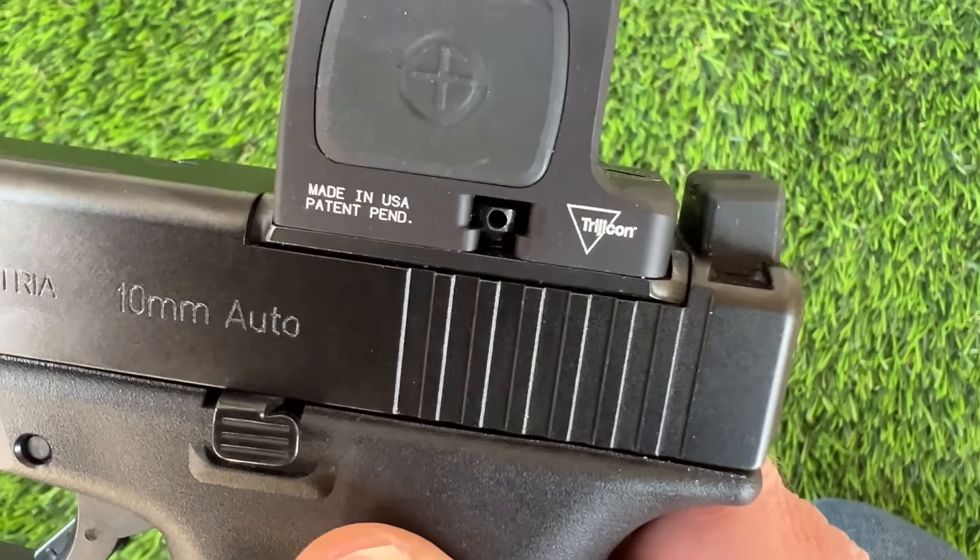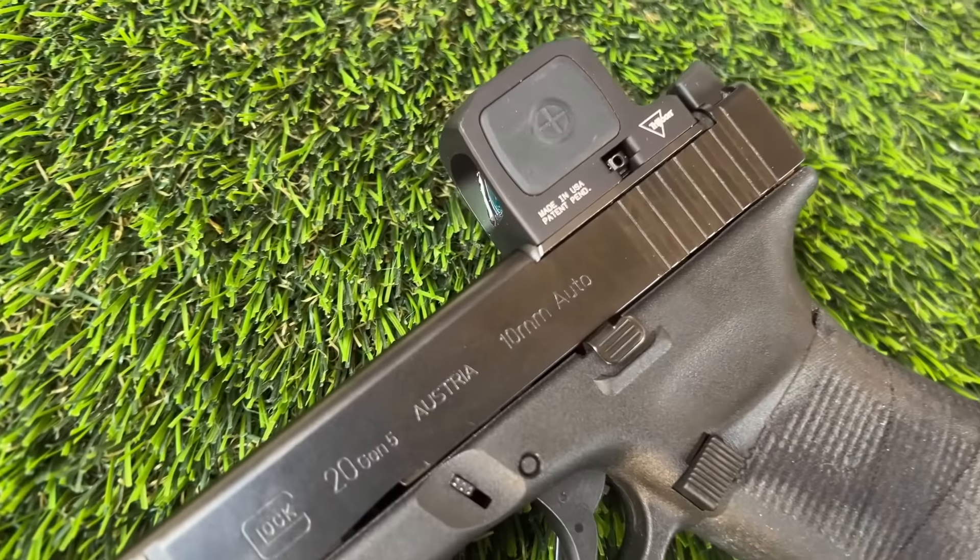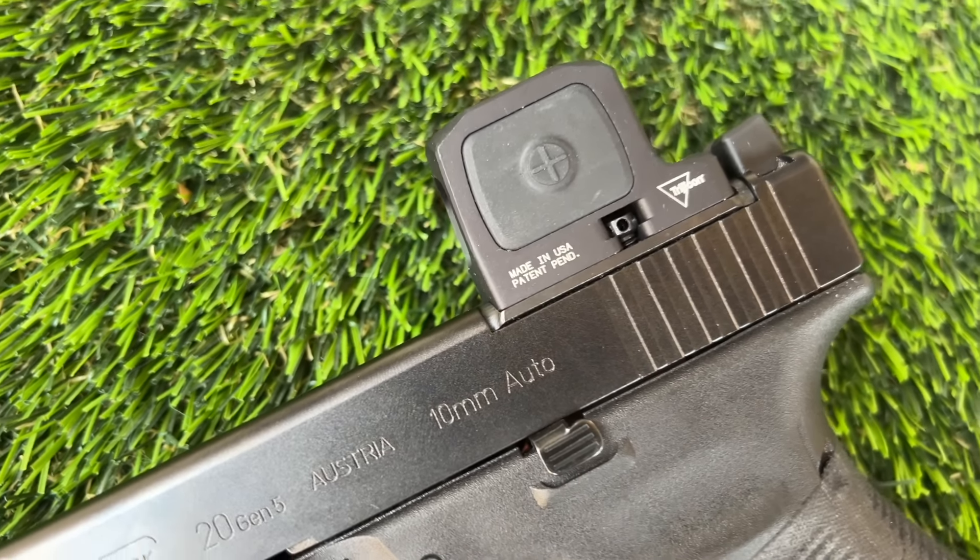Probably the coolest feature is that it mounts to RMR footprints, or at least most of them. Other closed emitters like the Acro need their own cut, and the 509T needs adapters, but this one goes right on an RMR mount. So if you are a Trijicon fanboy, this is a no-brainer because all your stuff is probably cut for RMRs. It does mount a little weird and I was hesitant at first, but I didn't have any issues, so it's hard to give it a ding just because it's different. The adjustments are very clicky, it maintains zero, and I would even say this is my new overall favorite closed emitter dot. You can feel the quality with this thing.